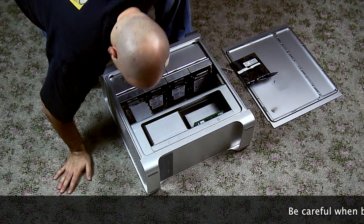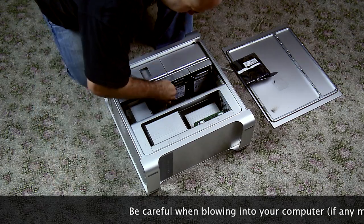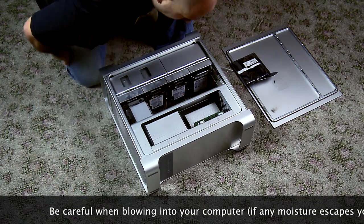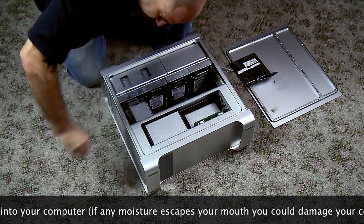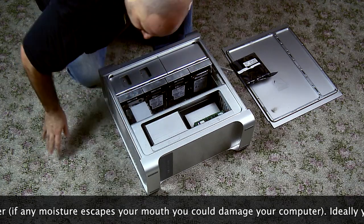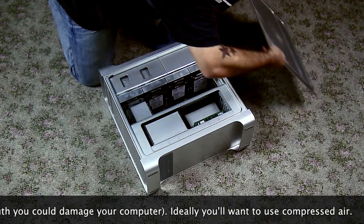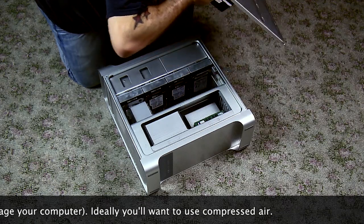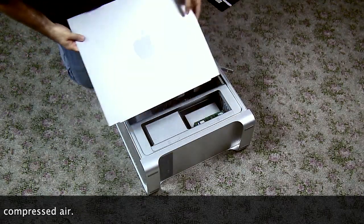I give one final blow to remove any excess dust. If I had any compressed air I would have used compressed air here. Now put your cover back onto the computer and lock it back in place with the latch on the back of your Mac Pro.